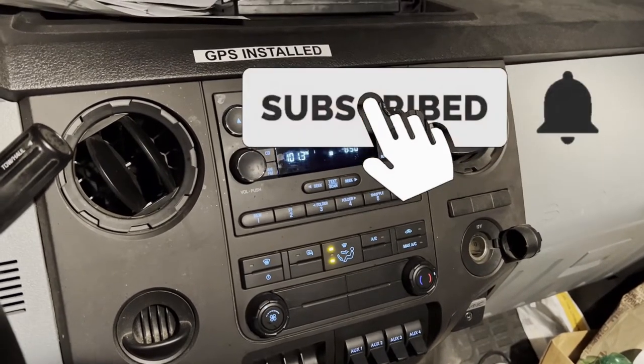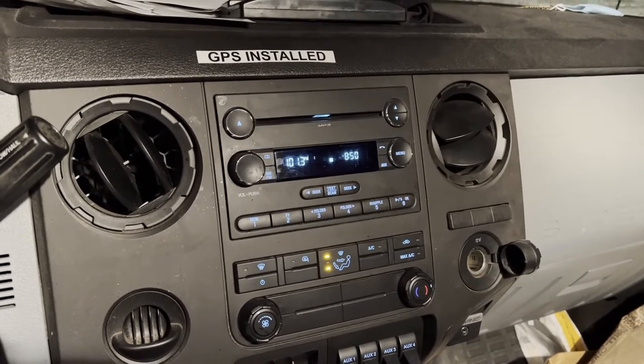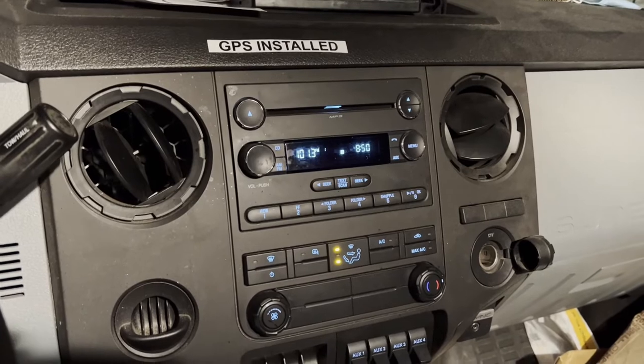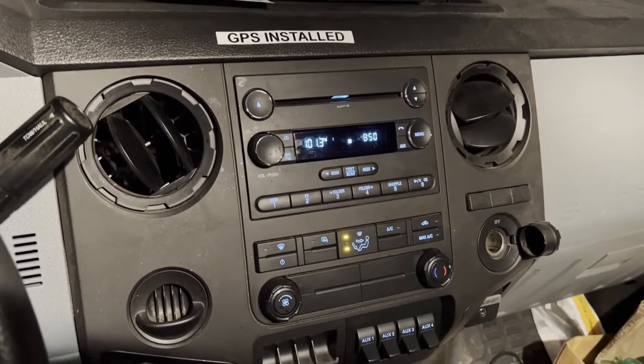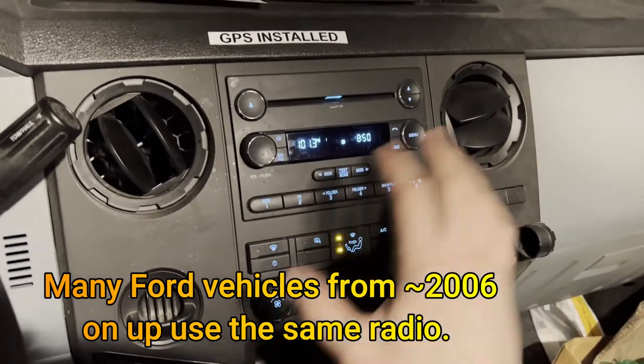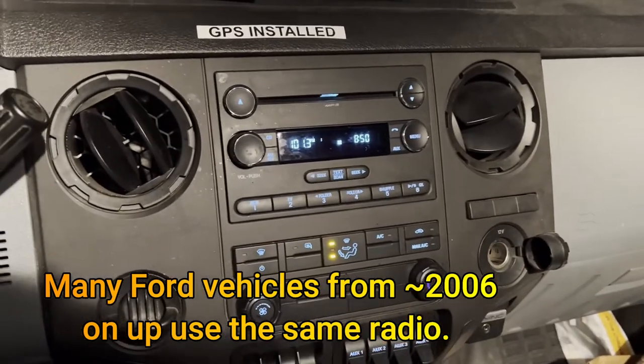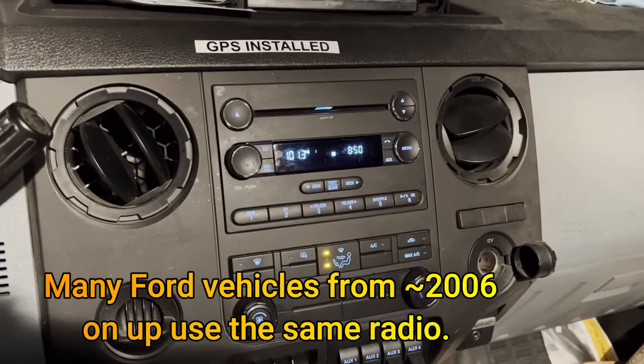What's going on everyone — just had the opportunity here to set the clock on this Ford F650, it's a 2017. I know many of the Ford cars up to the F150s, 250, 350, all the way up to 750 probably use this same radio, so anything that uses this factory Ford radio — I'm going to show you how to set the clock on that today.